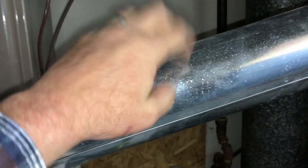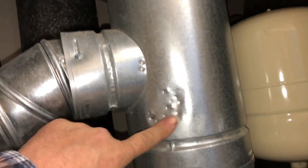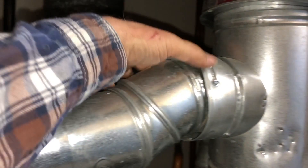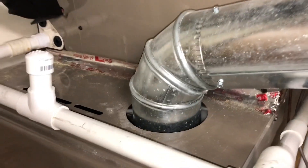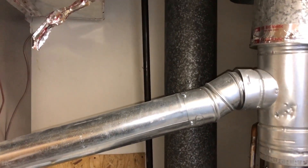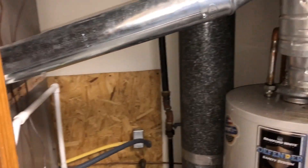Here's another problem: single wall dryer pipe connected to our big double wall flue. Here's the double wall fitting we should be connecting to, and hopefully we can straighten that out and use it without replacing it. But single wall pipe — that is definitely a no-no: building code, standard safety, etc. In no way shape or form should they have done that, and in a church too to boot.